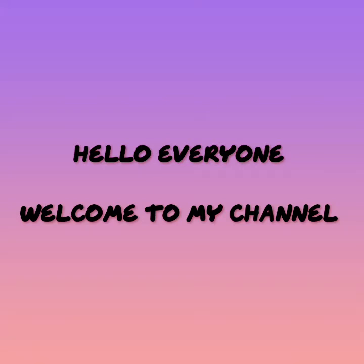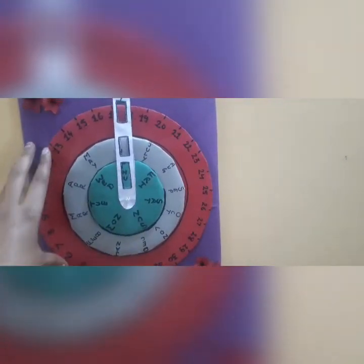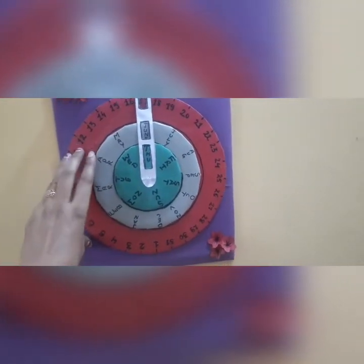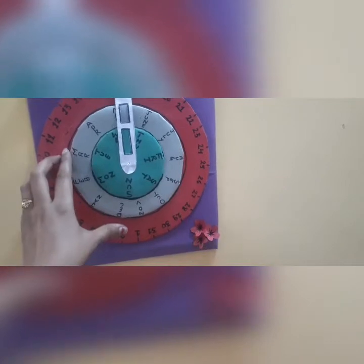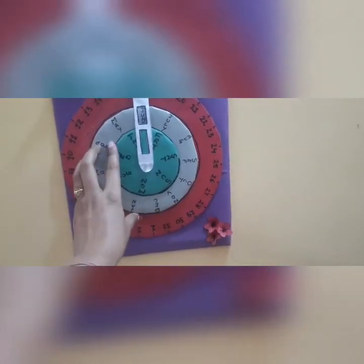Hello everyone, welcome to my channel. This is a pinwheel calendar — we can adjust date, month, and day on it very easily. This is a very simple but interesting project for students. I think you will definitely like this.